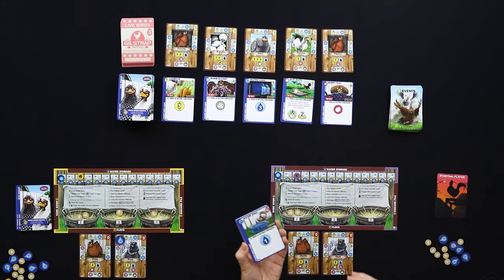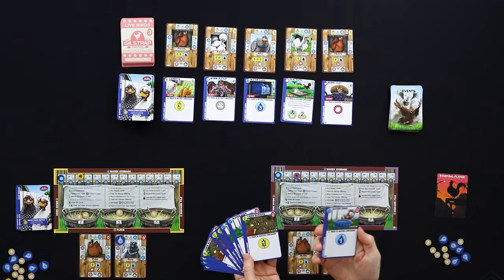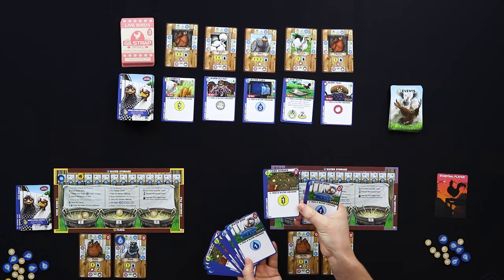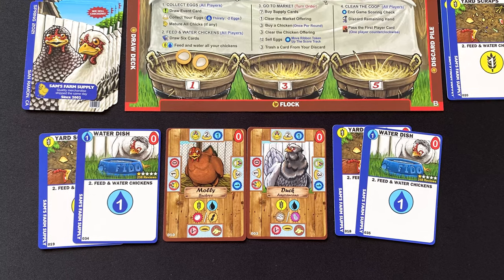The game plays as a classic deck builder, and if you're a fan of that genre, this is a very pure form of it. You start with a 10-card starter deck containing a combination of water cards worth one water and yard scraps — the food — worth one food. Throughout the game you draw six cards from that deck and use those six cards to keep your chickens fed and watered.